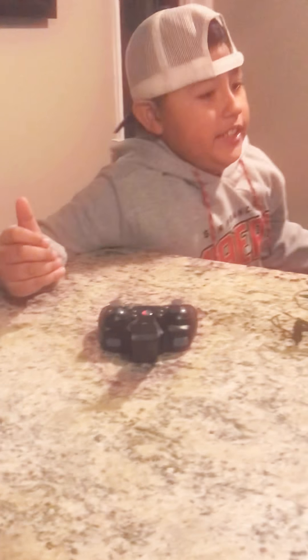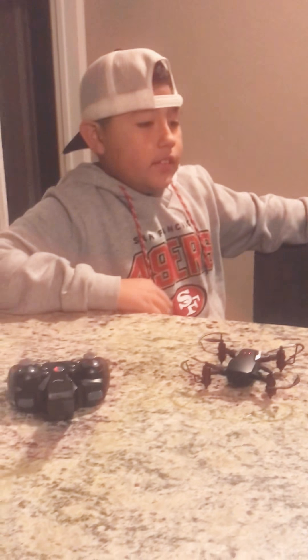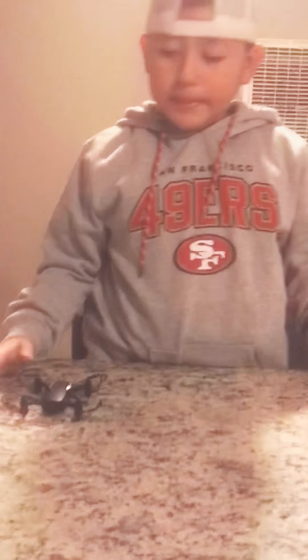So if you keep on flying the drone, it's gonna get easier and easier for you. Very good tips! Hope you guys like this video. Bye!